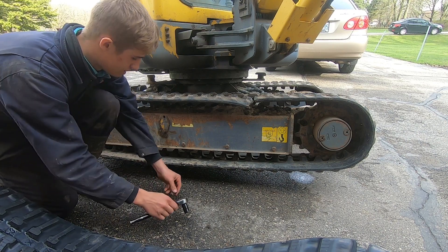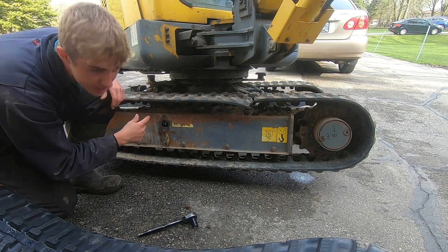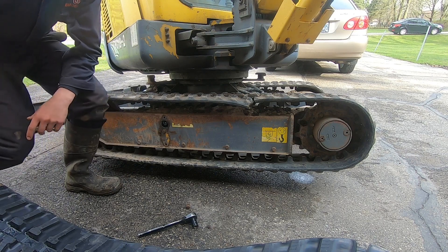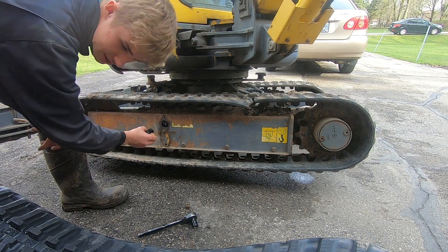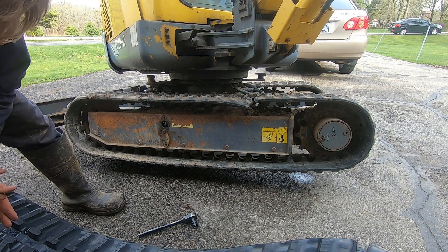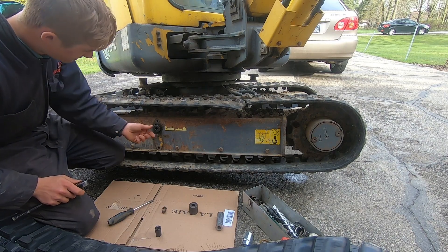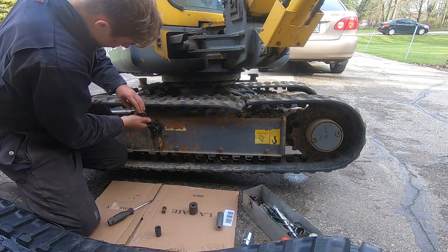These bolts here were five-eighths. Now we just wriggle that around. We have a nut here and inside the nut is a grease nipple, so basically we need to undo the outside of it. I need a flathead screwdriver just to pry it down a bit. I found a socket that fits — it's a 27 millimeter — and now we can open it up.